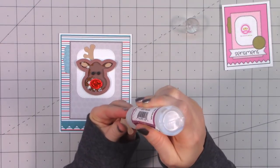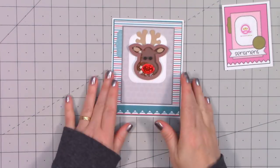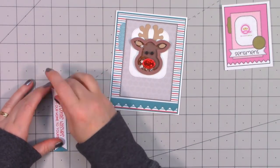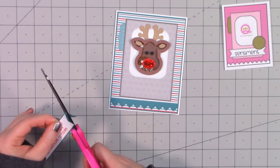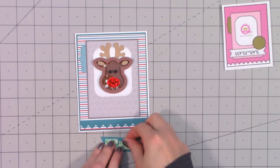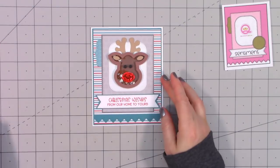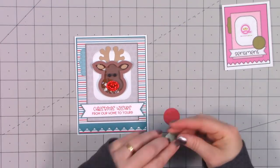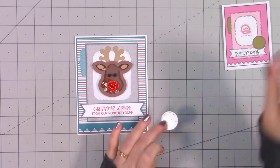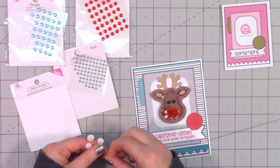I already stamped the sentiment using one of Queen and Company's stitched banner dies — 'Christmas wishes from our home to yours' — layered that in some more cardstock and popped it up using foam dimensional tape. Queen and Company's cards are very thick, especially when making shaker cards. If you want to mail them, they will require additional postage. I tend to hand out my cards personally or include them inside a package, just to play it safe so they don't get crushed in the postal machines.